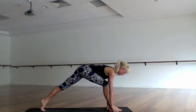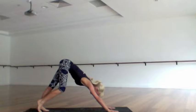Inhale lift the hips up, go straight with the right leg, and as you exhale lunge. Inhale take the right arm out to the side and up for a twist, and exhale step back and lower chaturanga. Come to a baby cobra or an upward facing dog on the inhale, and as you exhale push back to downward facing dog.